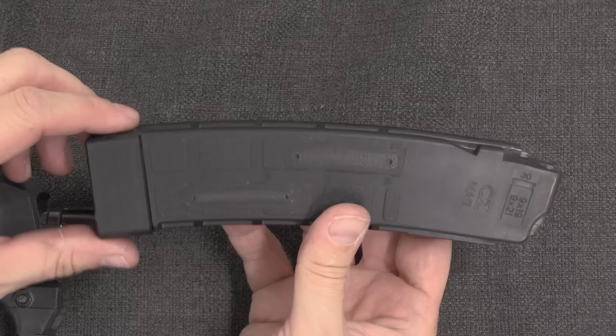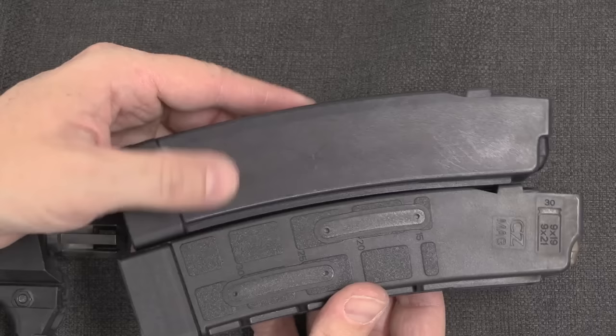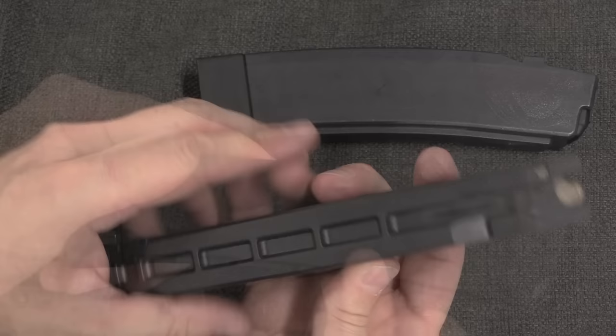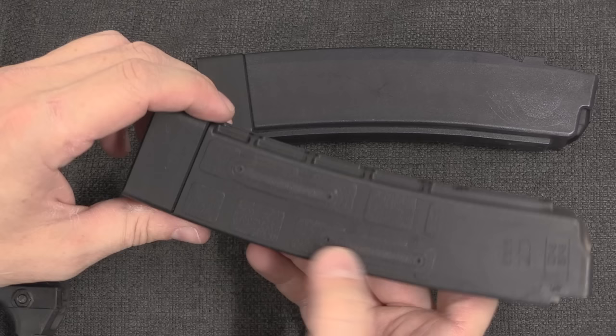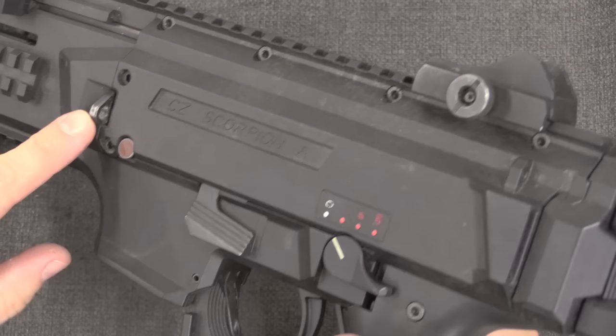Perhaps the most significant change is the introduction of a new magazine. Instead of the original semi-translucent blue, we now have a black polymer magazine that is much more damage resistant — stronger and doesn't tend to crack up in the feed lips anymore. It also has a pair of viewing windows on both sides; when there are cartridges inside they're pretty obvious. There are also capacity markings in increments of 5: 15, 20, 25, and 30.